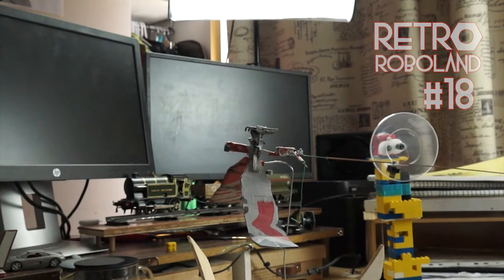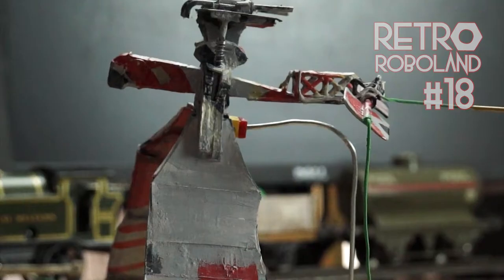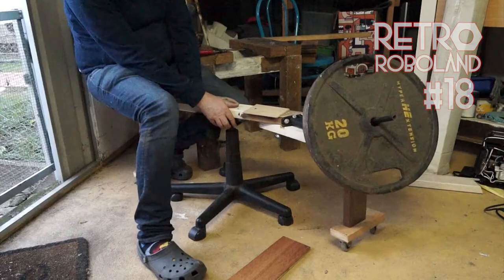In episode 18 I will build a Lego tower to make the fuselage go up and down, build this rotating rig, and the final footage is the best so far by a long long way.